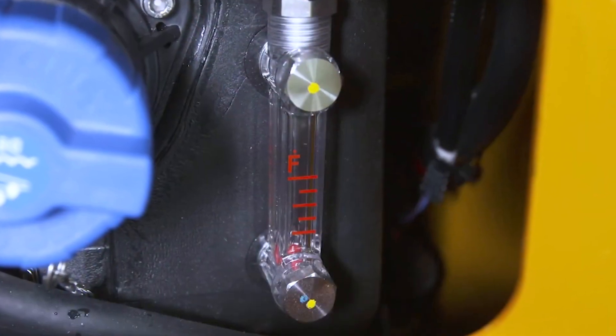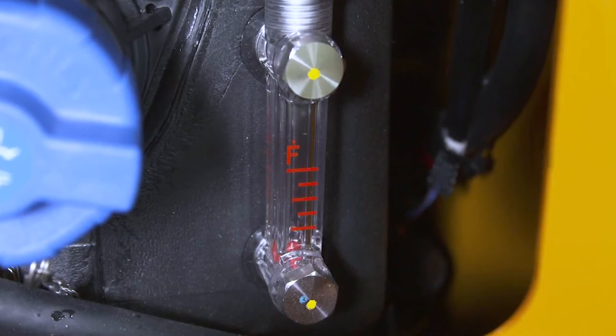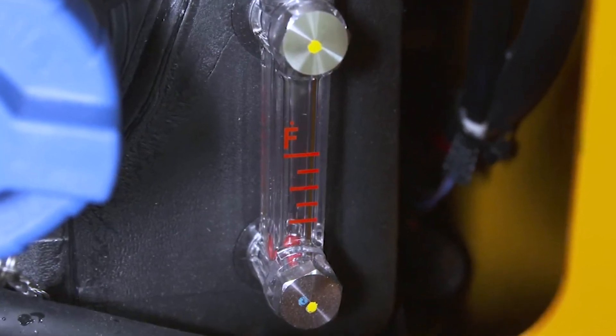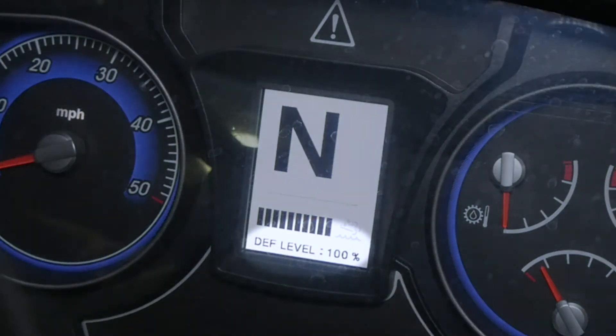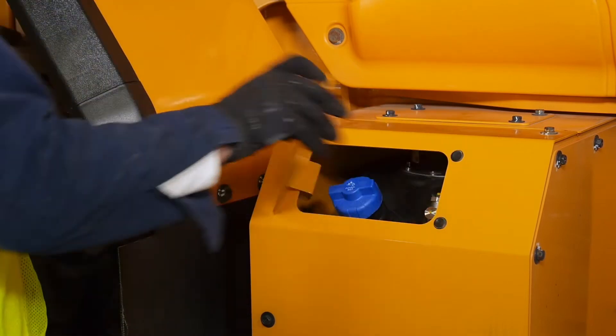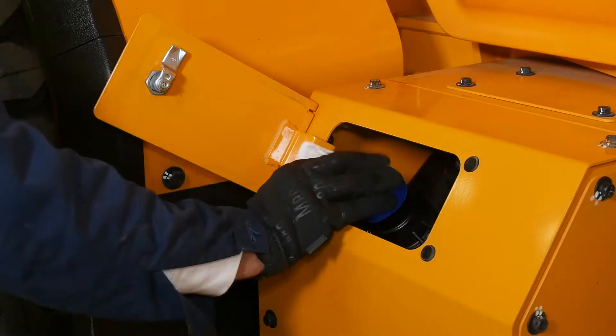Diesel exhaust fluid, or DEF, is a crucial factor in ensuring your wheel loader meets strict emissions requirements. You should check your DEF levels daily by the gauge located in the monitor. The best time to add more DEF fluid is at the beginning of the day.